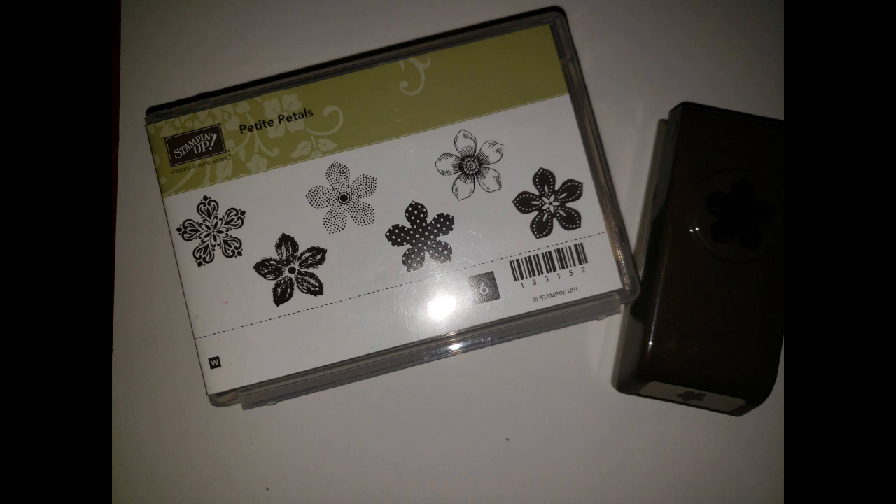Then I've got the Petite Petals — an adorable little flower punch along with six great little wood-mount flower image stamps. You get so much variety: a mosaic design, a distressed design, polka dots, a realistic style, and a folk art pattern. Because of the wood blocks and the punch, that one is $10 with $8 for shipping.